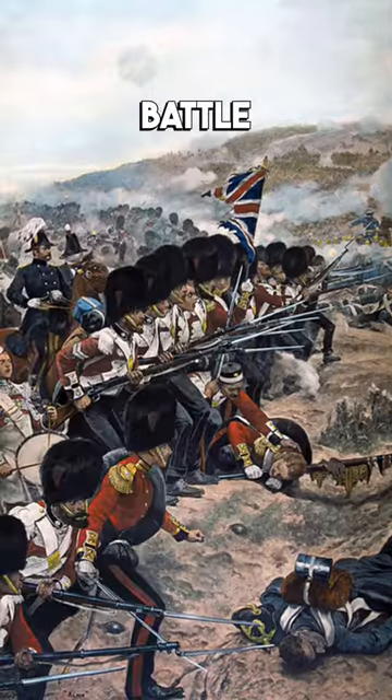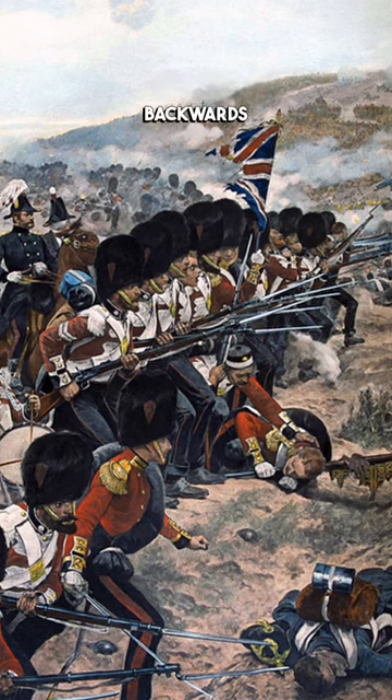You see, all that height and weight made a difference during battle. If a soldier was shot during battle, the heavy hat could fall backwards and snap their neck if the strap was under their chin.